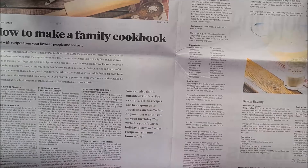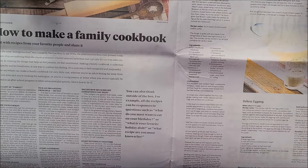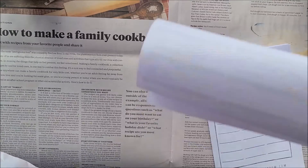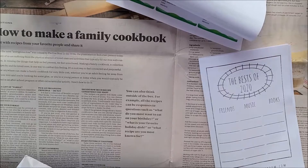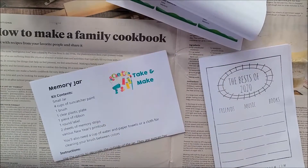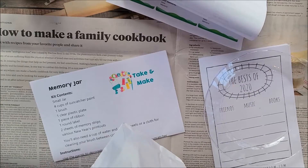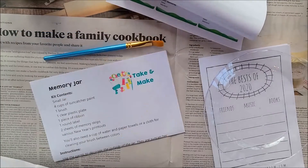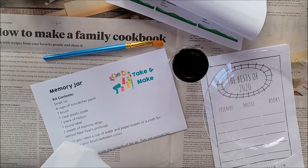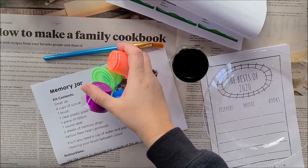Good afternoon, and welcome to the very last Teen Take and Make from Manlius Library for 2020. This week, we're going to be making memory jars. You have a whole bunch of things in your bag if you picked up a kit, including an instruction sheet, paintbrush, and a little jar.